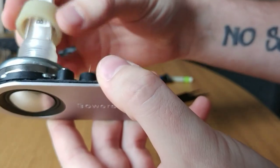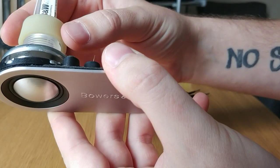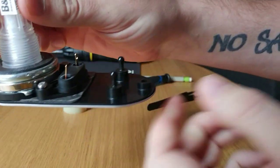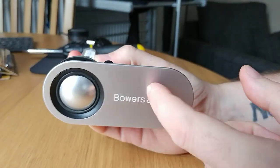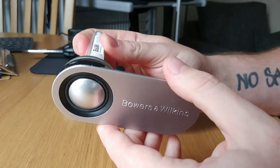Unscrew this from the tweeter which holds it to the cabinet, and then pop out these two pegs here very carefully. Be very careful when you're doing this because it's very easy to bend the front part.